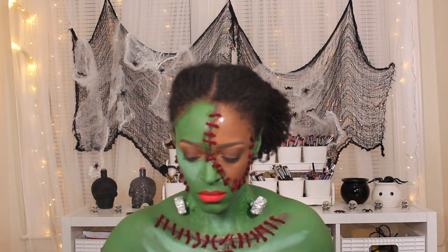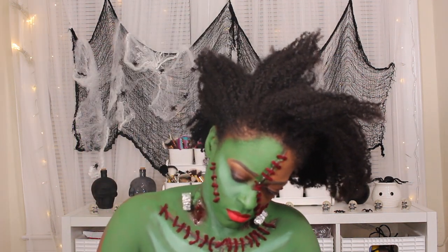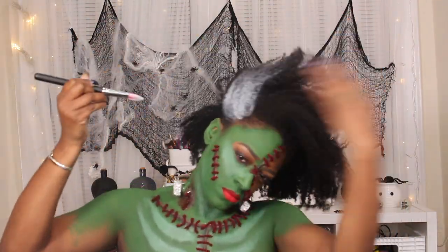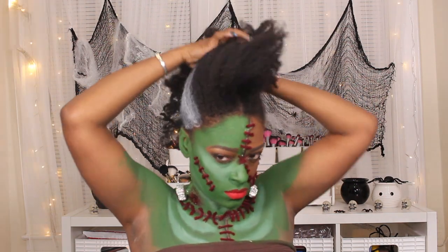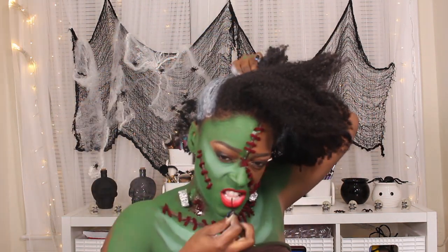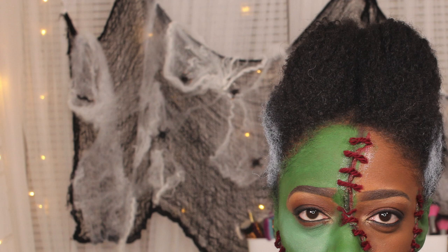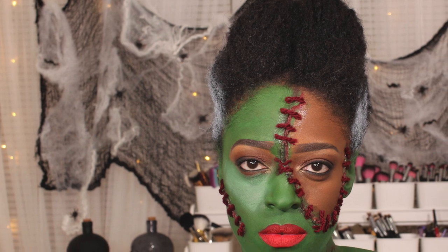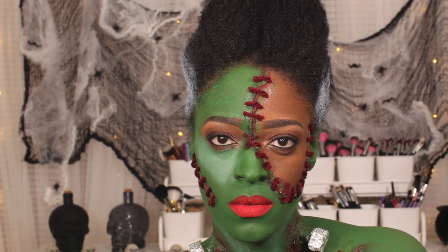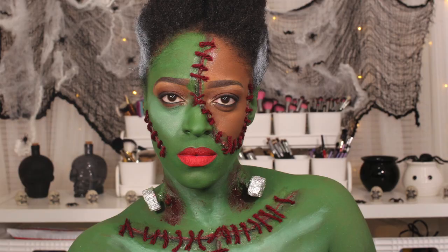Make sure you guys follow me on Instagram so you can see detailed up-close pictures of this look. Next I just went in with white water-based paint and brushed my hair to the side. I knew I was washing my hair this day so I used water-based paint because it was going to come right out. I pulled my hair up into a little hairstyle — the natural hair version — and this is the completed look! I love this look, I had so much fun creating it. Make sure you guys check out some more of my special FX videos, which I'll have linked on the screen and in the description box. See you guys next time, bye!